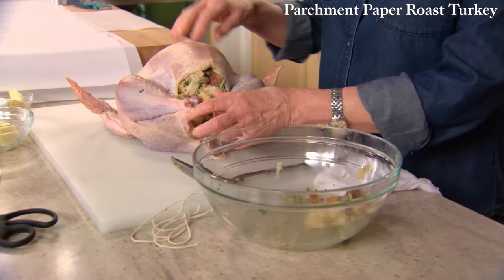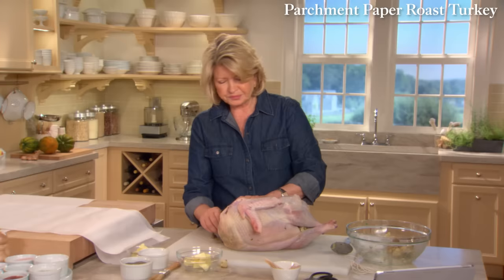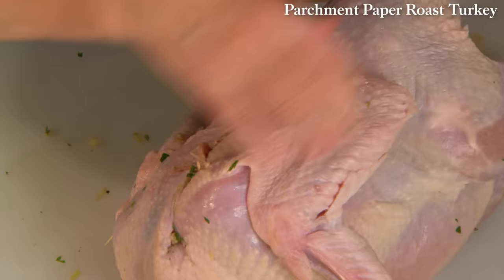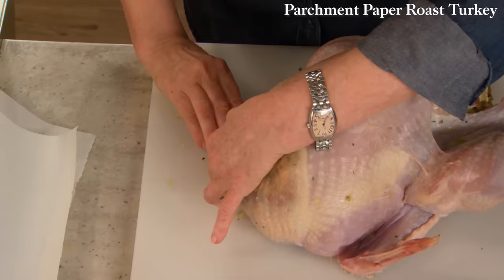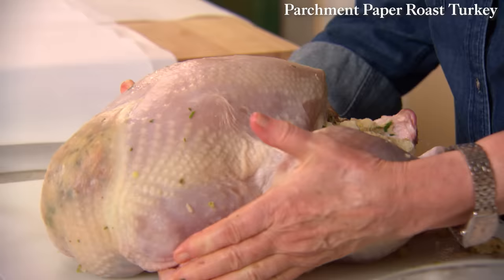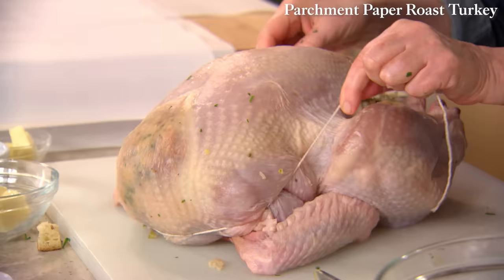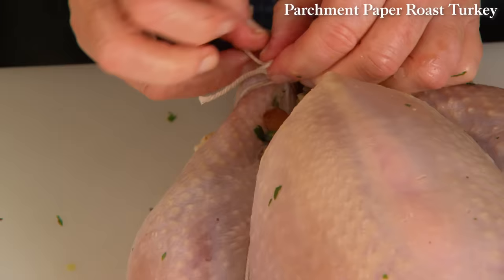Don't pack the stuffing in too tightly because it will expand while it's cooking. Turn your turkey over and secure the neck skin with a couple of large toothpicks or skewers — this helps keep the skin in place and the stuffing in the cavity. Many turkeys have the wings clipped so you can tuck them under the breast. Push them under and then truss: take a piece of twine, go underneath, up over the drumsticks, and just tie the legs together.